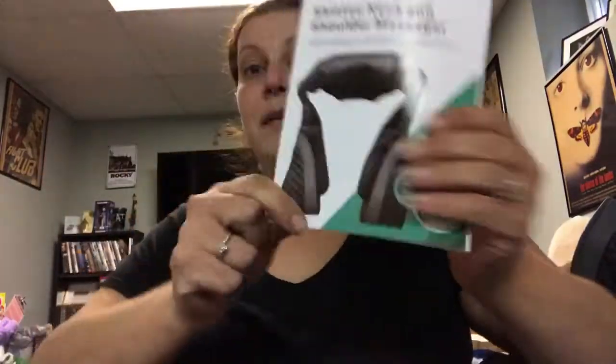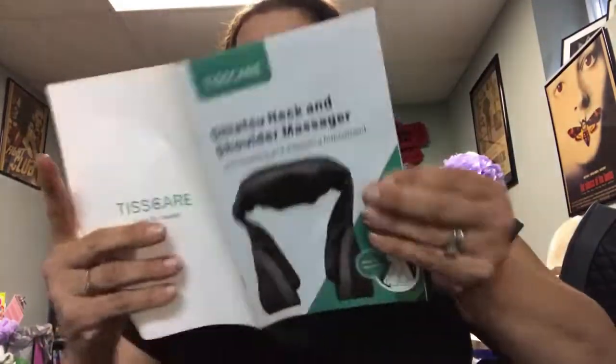Let me quickly show you the owner's manual before we move. It's a nice, simple manual — gives you everything you need to know in about eight pages, including safety instructions and warnings.